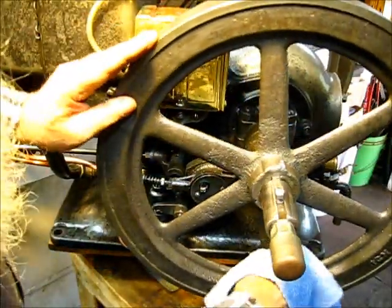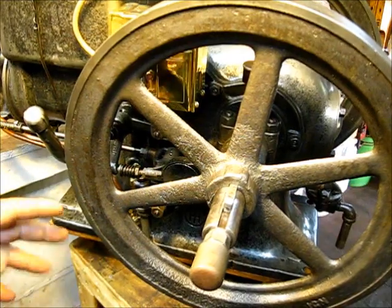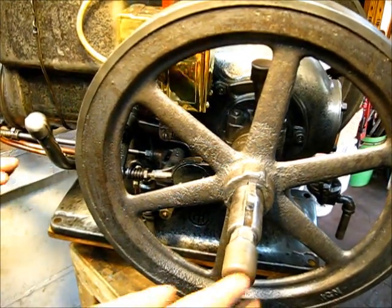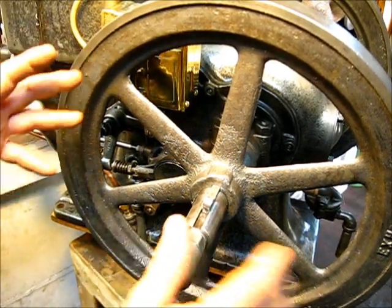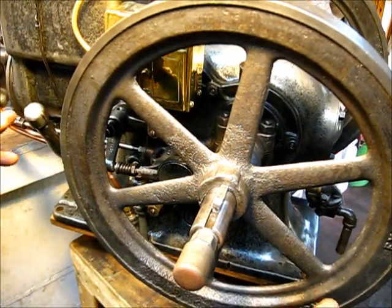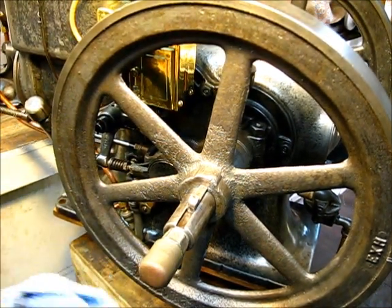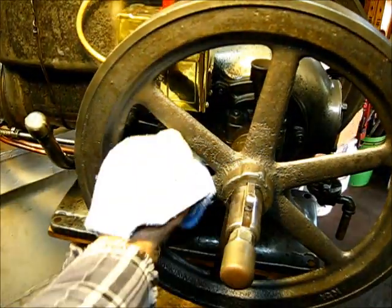Turn it around until that's the compression stroke. When you turn your flywheel and you come up to the compression stroke, that means the exhaust stroke is already happening — it has come on around. And the next step is when the timing mark trips the magneto at the desired position before top dead center, or at top dead center.